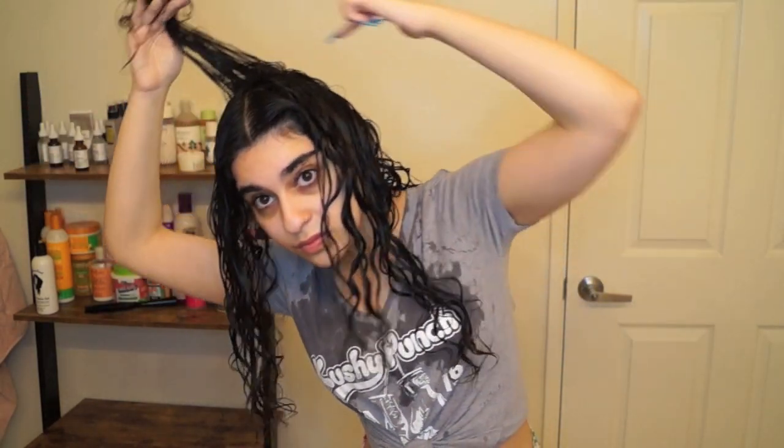Now that I'm done with the bottom, I'm going to untie the top section of my hair and put it down. The first thing I do with the top section is the back crown area — I like to pull it up and away from my face. I brush it through first like I do with all my sections; for some reason this area always gets a little tangled when I put it up. Once it's detangled, I split that section in two.